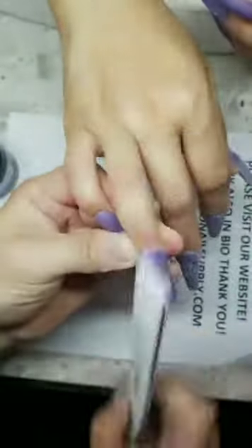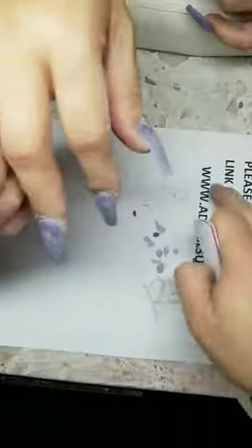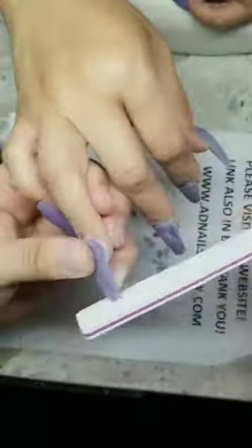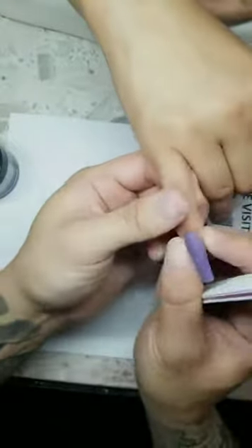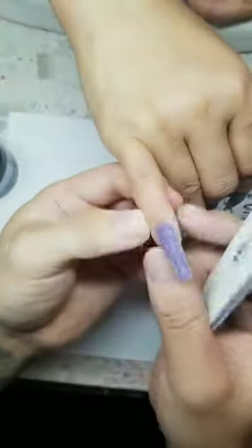File fast but don't cut your clients. adnailsupply.com — link in bio. Join my Facebook group for any nail questions. I posted the whole session video on YouTube. If you go fast and cut a client on their first session, you'll lose them forever — so be careful. All my e-file bits are safety bits.